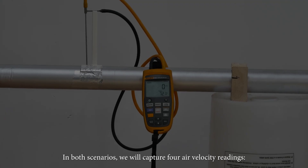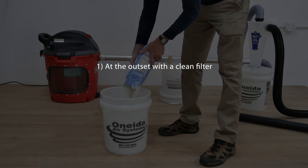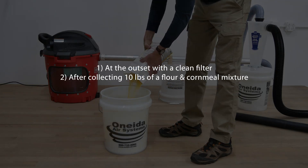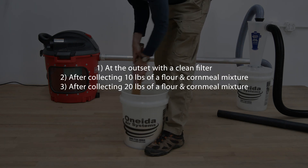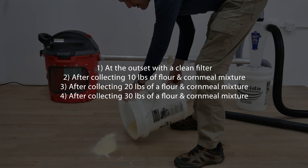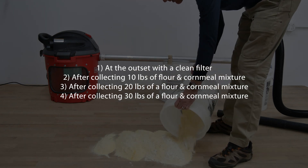In both scenarios, we will capture four air velocity readings: one, at the outset with a clean filter; two, after collecting 10 pounds of a flour and cornmeal mixture; three, after collecting 20 pounds; and four, after collecting 30 pounds of a flour and cornmeal mixture.